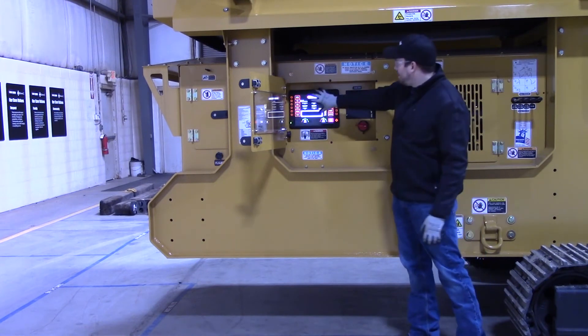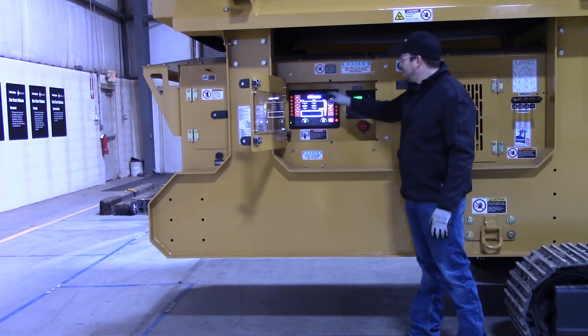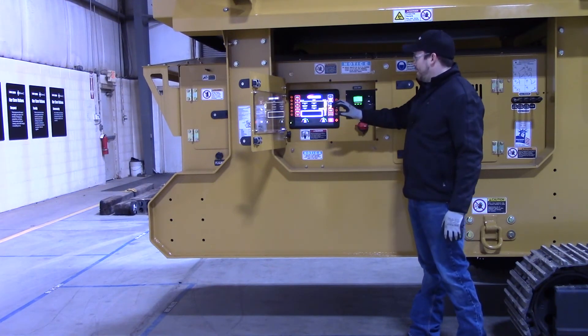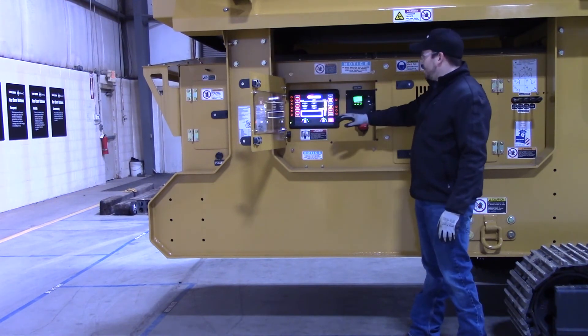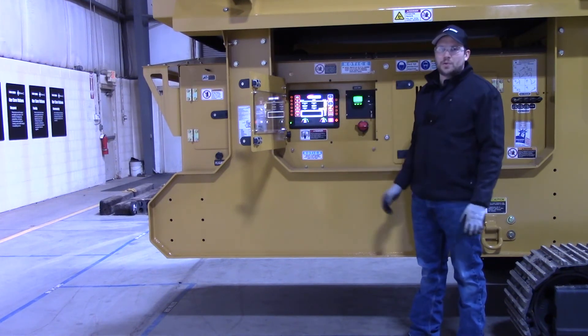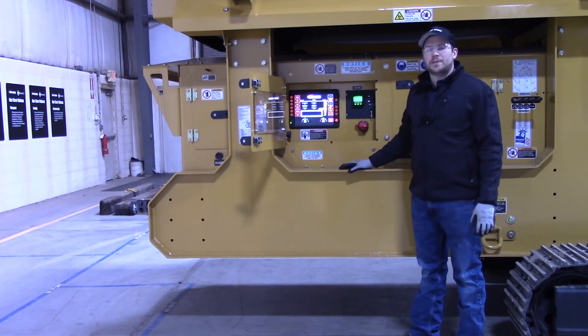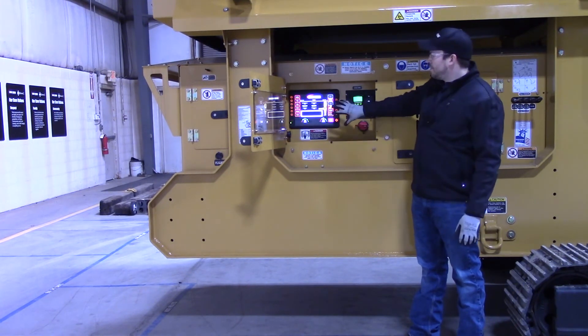You can see your Screen Machine panel here where, like I said, you get all of your Screen Machine function information, function control, your fluids, your hydraulic oils — all that type of stuff is right on this panel here. In another video we go pretty in depth on getting through that panel and what you can do with it. So that's just an overview of this area for you.